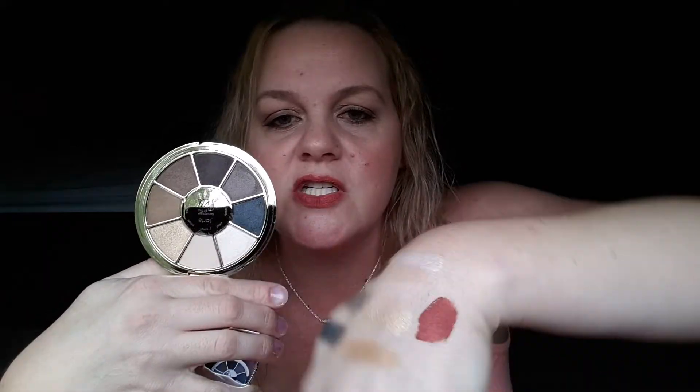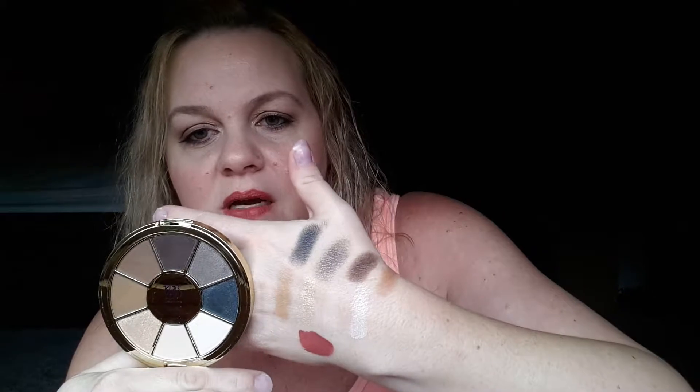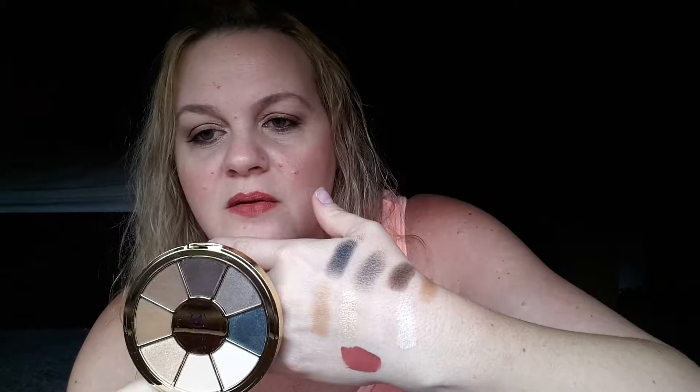This is a great box. This month we got a Tarte Rainforest of the Sea eyeshadow palette — how cool is that? This is a $36 value. Here's what the palette looks like. It's beautiful. Rainforest of the Sea, so this would be coral on the front. And here it is — this is the beautiful palette, and I've got it all swatched here. You guys can see the colors are absolutely gorgeous.